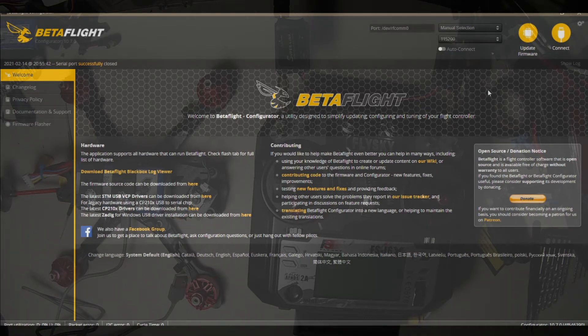Now we're moving on to Betaflight. All USB cords are not created equal, so you've got to remember that. Some are only charging cords, some don't have all the pins pinned out. When you find one that works and you plug it in, you will usually get a COM port show up here, and then you can connect.